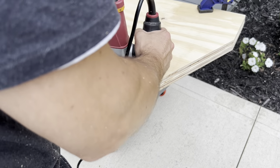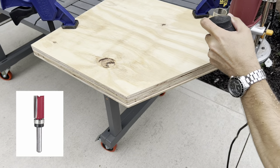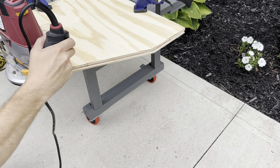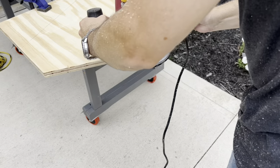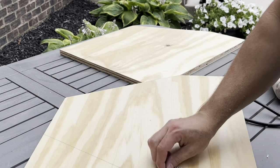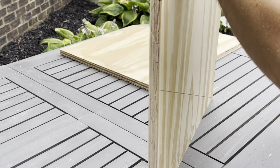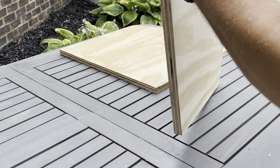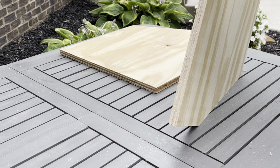After both legs were cut I clamped them together and used a flush trim router bit to make them identical. Remove any labels from the legs and it's ready to sand. I used 120 grit and then followed up with 220 grit on all sides. Remember to sand in the direction of the wood grain.